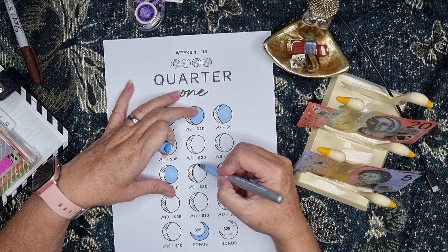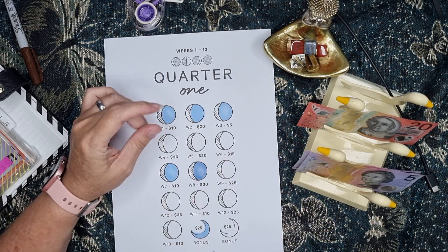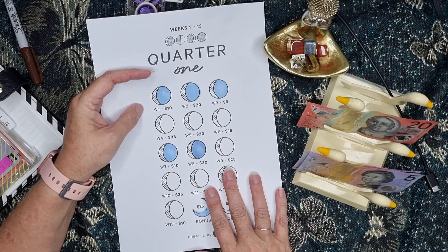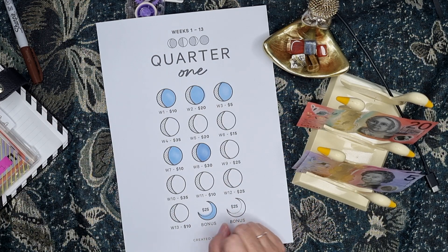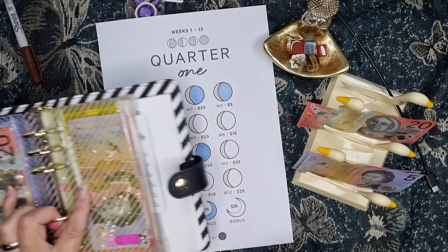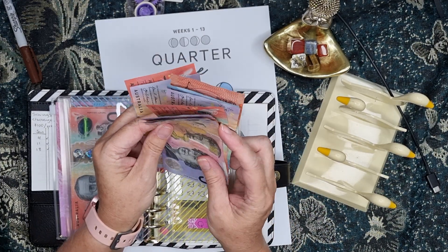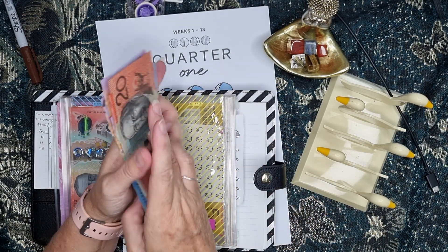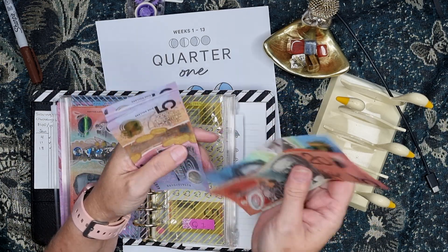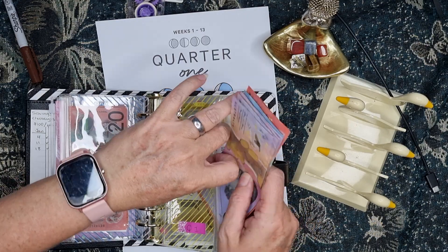This challenge is from Karakash; she is on YouTube and also on Etsy. I saw her fill hers in the other day and she colored this part in, so I'm coloring it all wrong — but it's pretty. So $30 in this one: 20, 25, and 30. This one now has 20, 40, 60, 70, 75, 80, 85, 90, 95 — it's got $100 in it already. At the end of the quarter it will have $300.